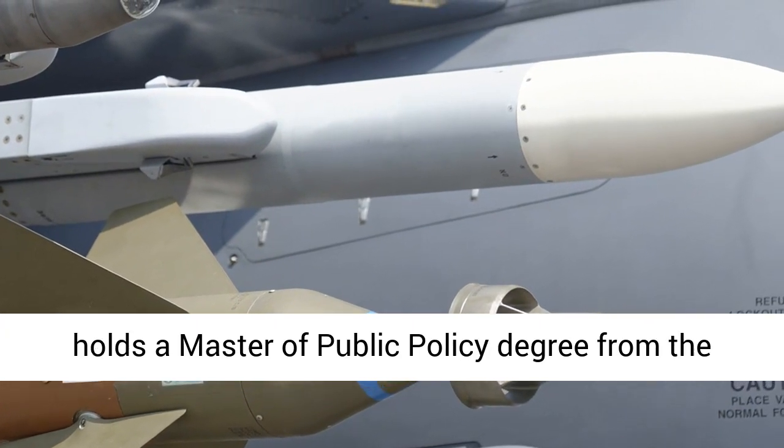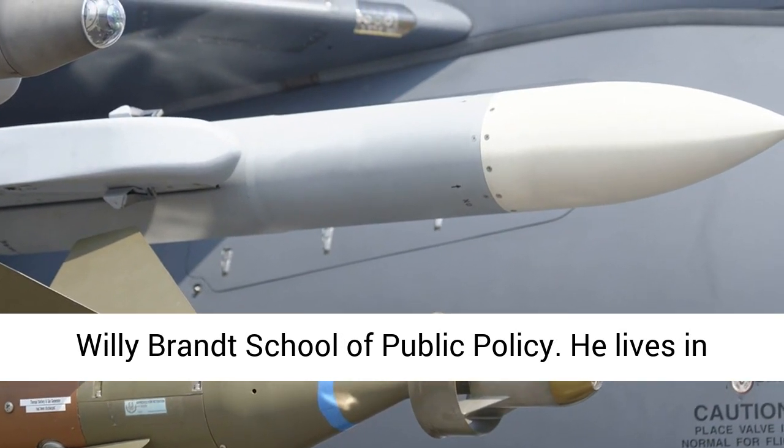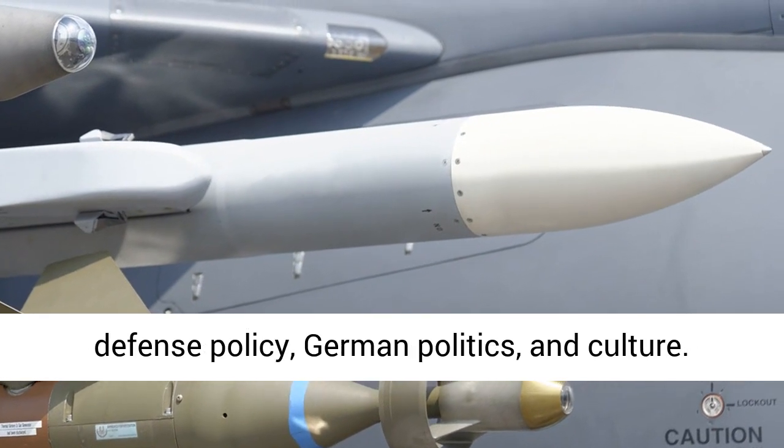Caleb Larson holds a Master of Public Policy degree from the Willy Brandt School of Public Policy. He lives in Berlin and writes on U.S. and Russian foreign and defense policy, German politics, and culture.